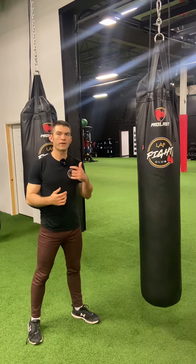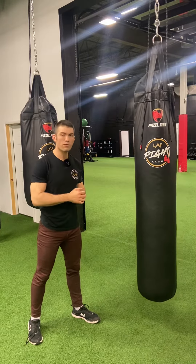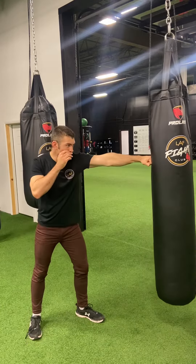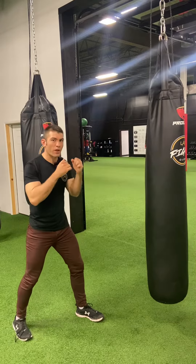The next thing about your jab is you might not just throw one jab — you might throw two jabs or even three. So we're going to focus on that spring-loading action of the left arm. A lot of times, sometimes people feel like power jabs.